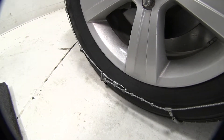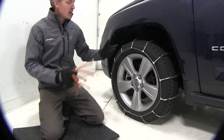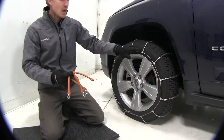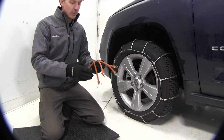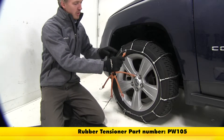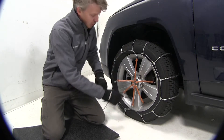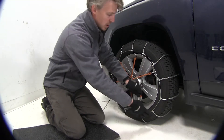Now we can go ahead and repeat the same process for the tire on the other side. Once you get both tires installed, the manufacturer does recommend using a rubber adjuster. What this is going to do is help keep that cable chain nice and snug and tight around your tire when you're on the road. They're very easy to install — you can pick up two with part number PW105. Be sure that the hook is facing away from the tire. Just hook the top, go across, and work your way around. You can already see how it's starting to pull that cable — that's what we want.